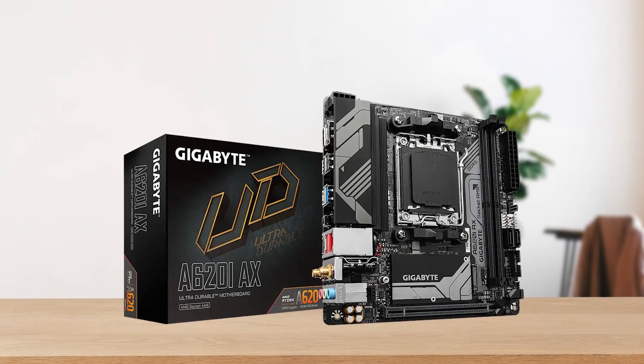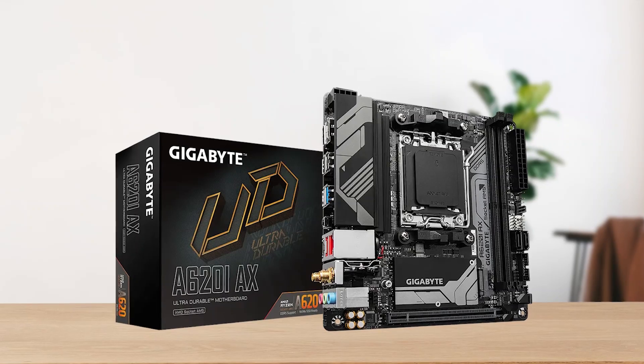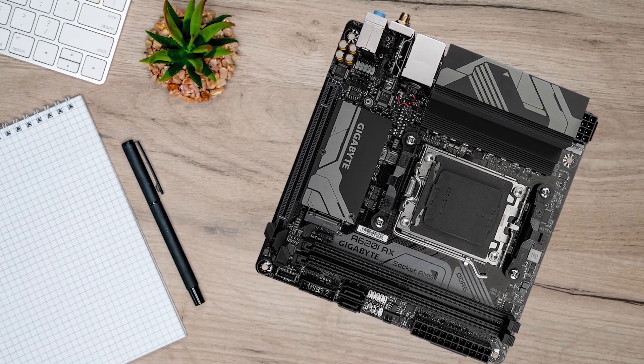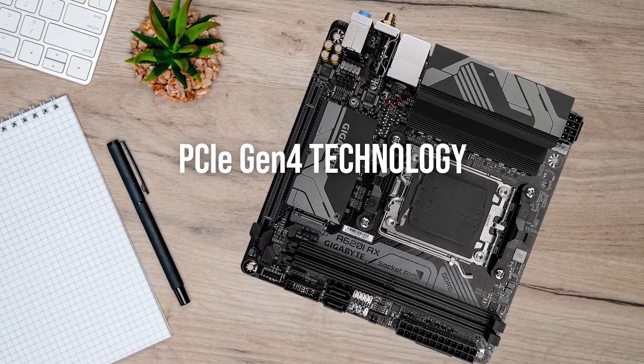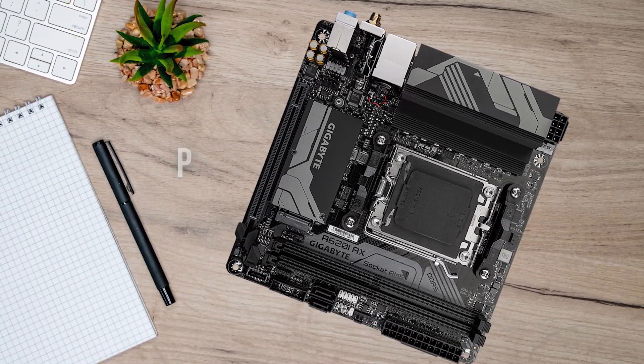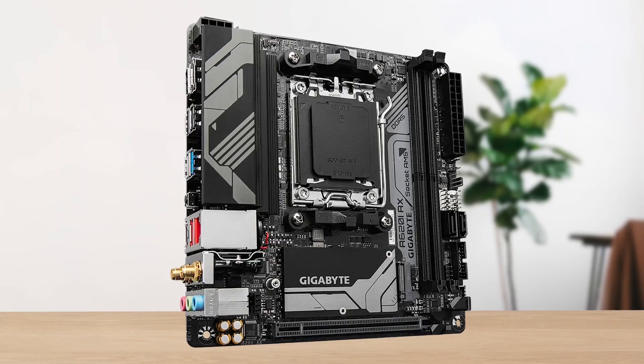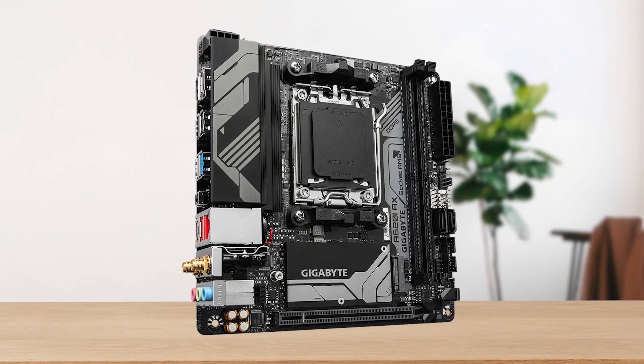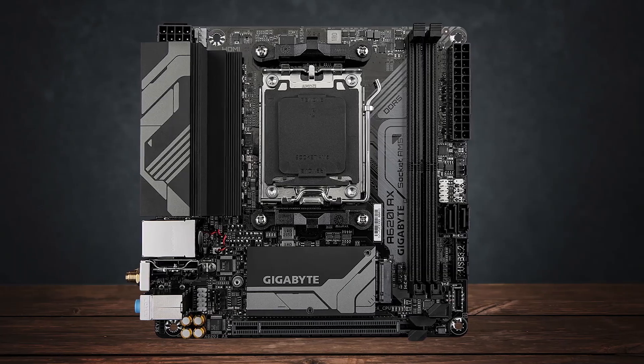Looking at the performance metrics, this board has no Gen 5 slot. Both the PCIe x16 and M2 are based on PCIe Gen 4 technology, which is quite fair for a board in the $100 price range. However, I would have definitely liked to see more M2 slots, since there's only one available.